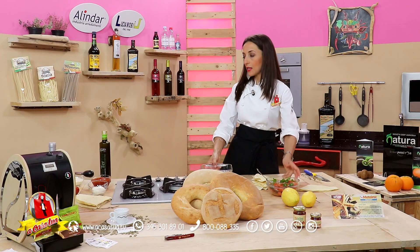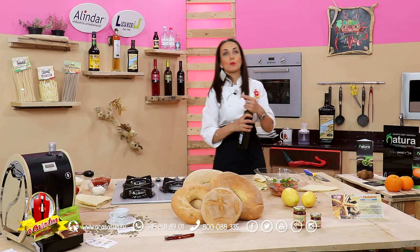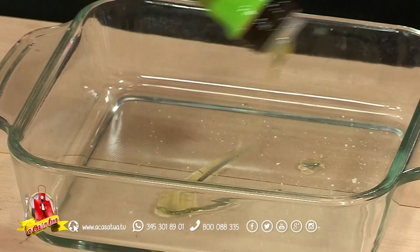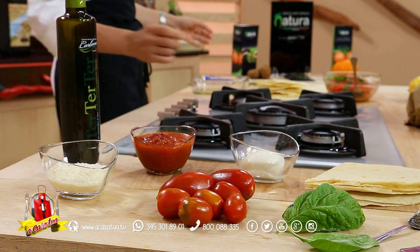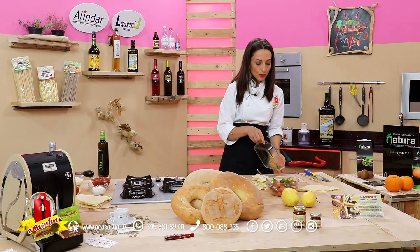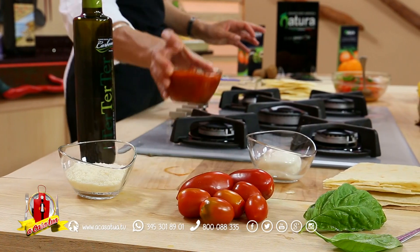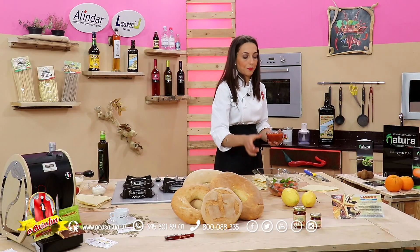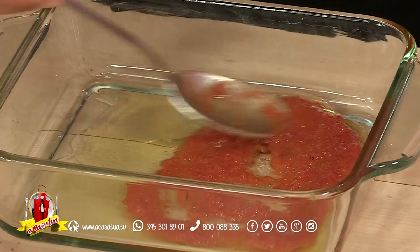Prendiamo la nostra pirofilina, mettiamo dell'olio extravergine d'oliva abbondante. Vi ricordo che questo è un pane già condito, quindi è già saporito, per cui sale davvero solo poco per condire l'insalatina di pomodori. Mettiamo come per le lasagne la nostra passata di pomodoro 100% calabrese, sempre biologica.